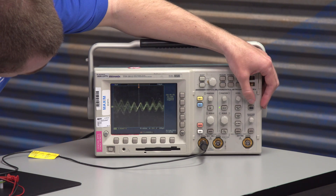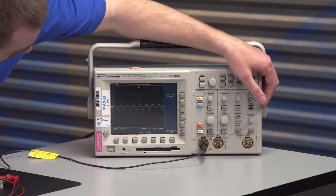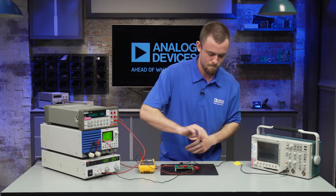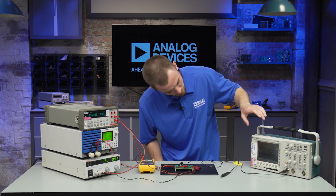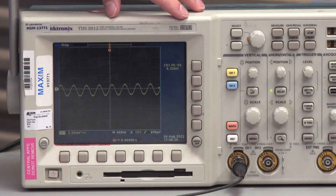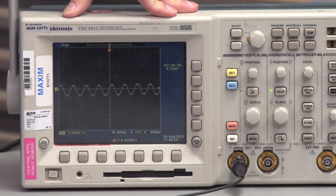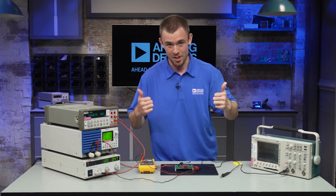So there we go — we're going to capture a single shot of that. If you look here, I have a peak-to-peak measurement that I had already set up and we can see that it is 6.32 millivolts peak to peak, which is less than 10. So that checks out.